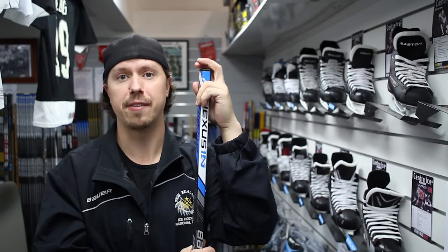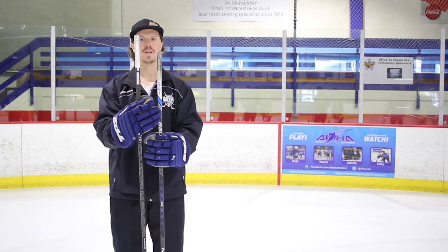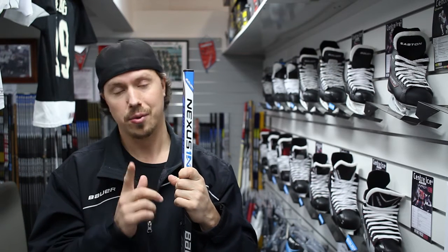A question I get asked a lot is how tall should my stick be. That comes down to personal preference, but a nice guideline is somewhere between the nose and the chin. When sizing up in store, get up on your tippy toes so you're the same height as you would be on the ice in your skates. Keep in mind that cutting the stick down will affect both the flex and the lie, so think twice before making a hasty decision.